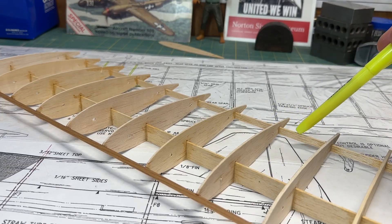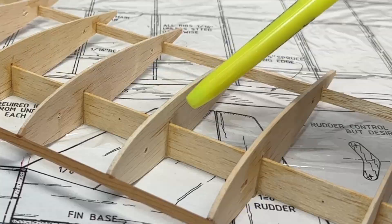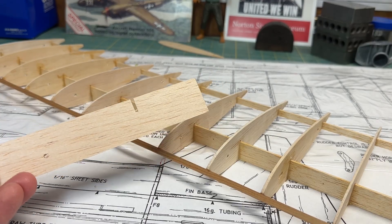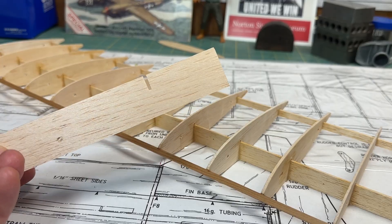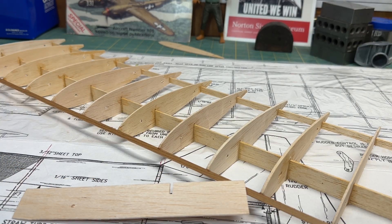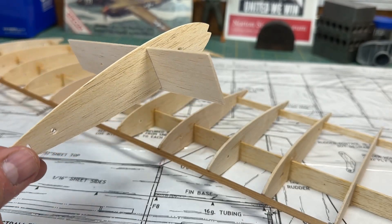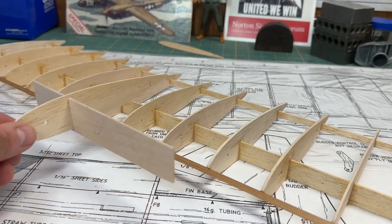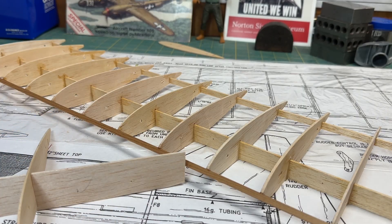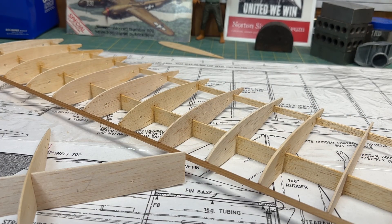Looking at the main spar here and the rear spar here — these were supposed to extend all the way up to the top of the rib in both cases. The front spar should have been about this thick and should have a notch in it, and that's what the rib would plug into. So the rib was supposed to just plug in like that for both the front and the rear. Looking at it now, I think it's actually strong enough as built, but I have a solution.